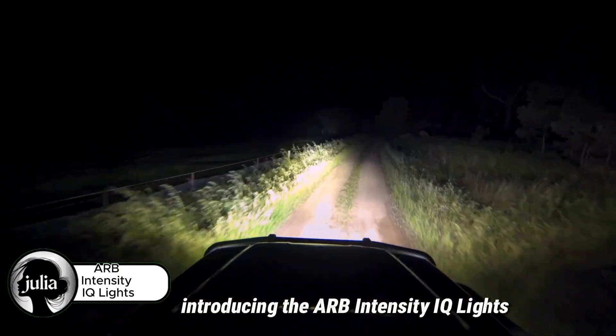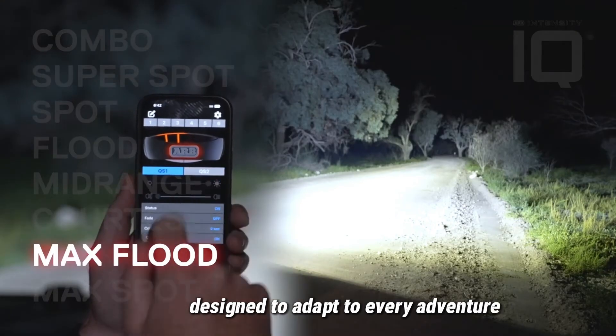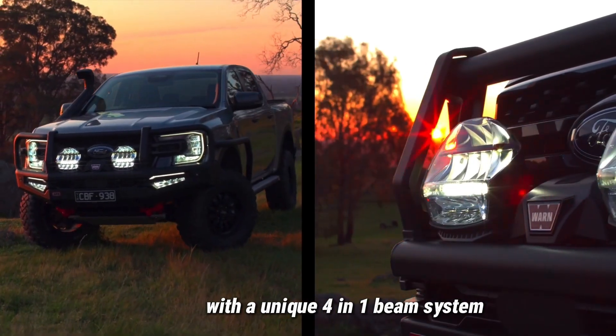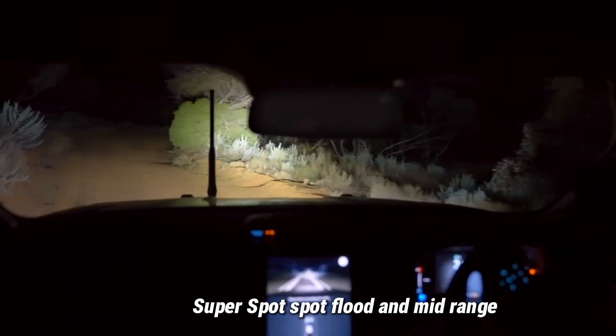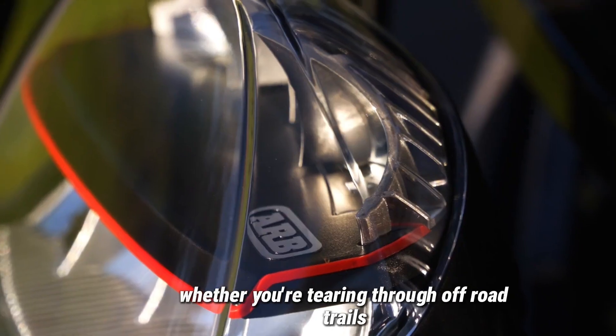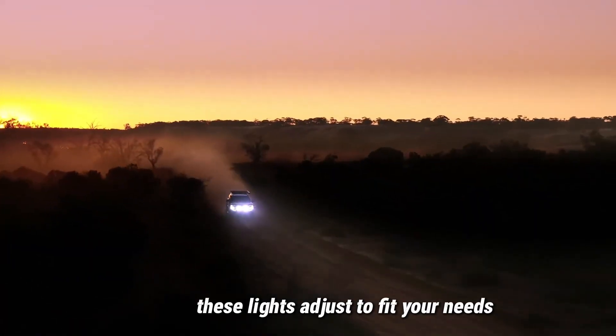Introducing the ARB Intensity IQ Lights: powerful, smart LED driving lights designed to adapt to every adventure. With a unique 4-in-1 beam system — super spot, spot, flood, and mid-range — you get complete control over how your path is lit. Whether you're tearing through off-road trails or cruising the highway, these lights adjust to fit your needs.